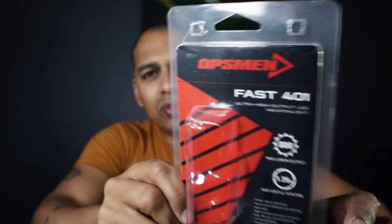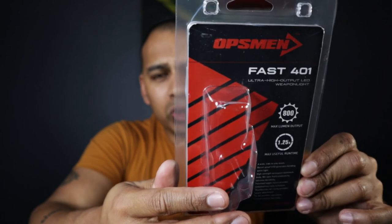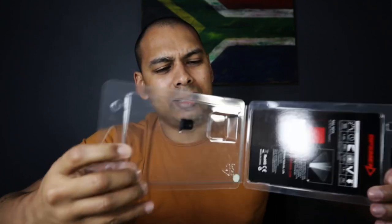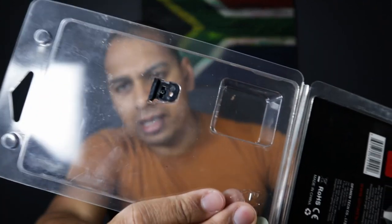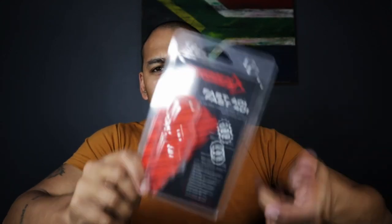What do you get in the package? You get a very Surefire-looking package. Opsman are the same guys who make Earmor electronic hearing protectors, so they are reputable in the industry — they are definitely a company with resources. In the box you get a plastic box which looks very Surefire-esque, an extra mount, your 1913 mount, and a brief explanation of what is what. The box itself doesn't really matter to me.